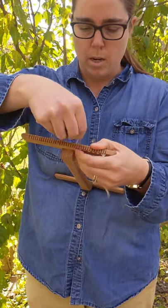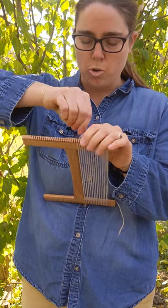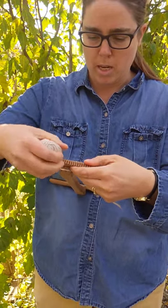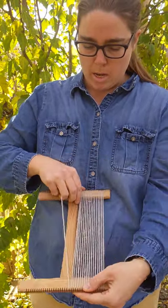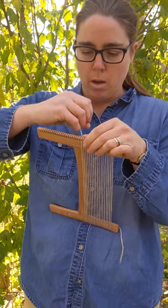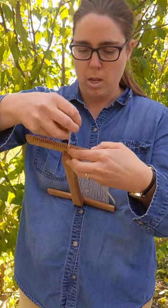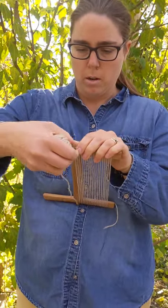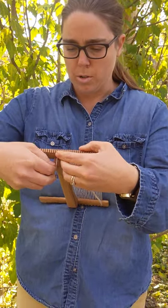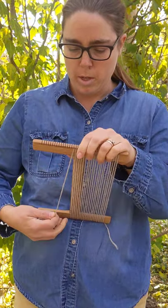This loom is not a tensioning loom, so as I'm going across, I'm not trying to pull the yarn really tight, but I am trying to keep it pretty consistent and under a bit of tension as I put it on — firm, but not really, really tight. Whatever tension I put it on with is more or less what it will be when I'm done. You can tighten it up a little bit, but it's hard to adjust the tension too much once it's on. But that's okay, it still works.